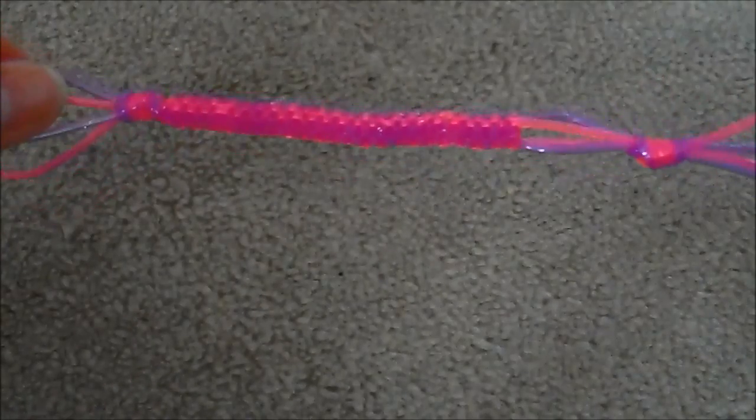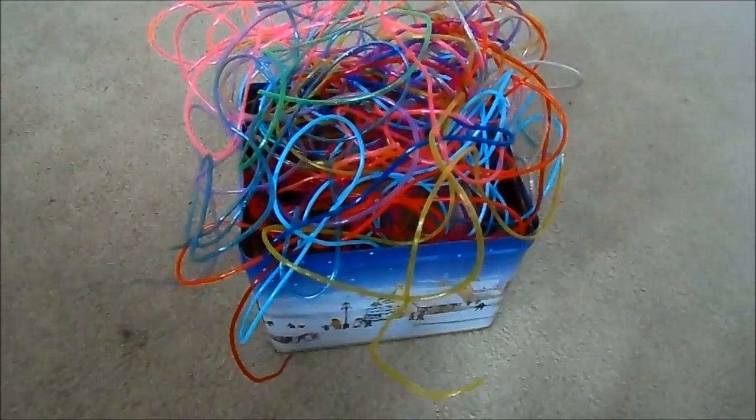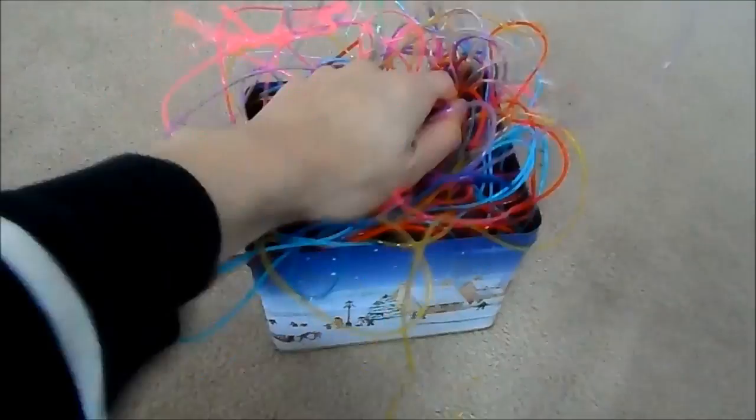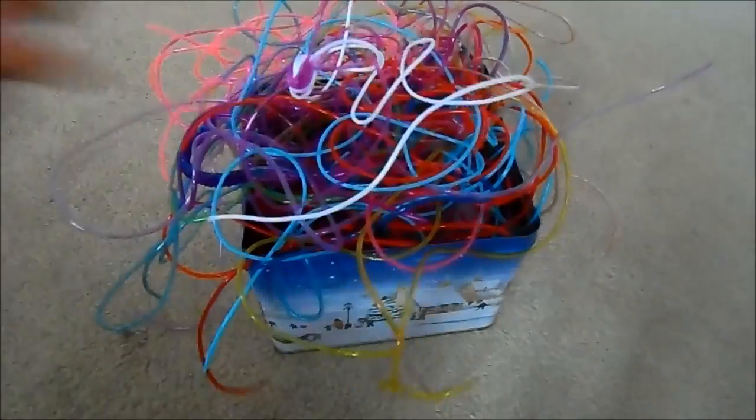So there we have it — my scooby string! Now I've got the fun task of trying to put all of these back in this box, which is not going to be very fun. I'll do this now and I'll see you next time — see ya!